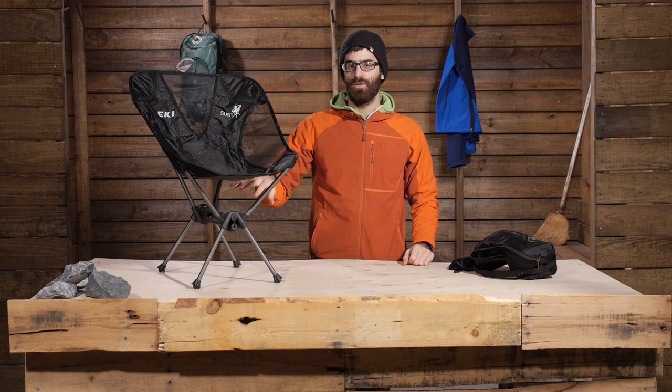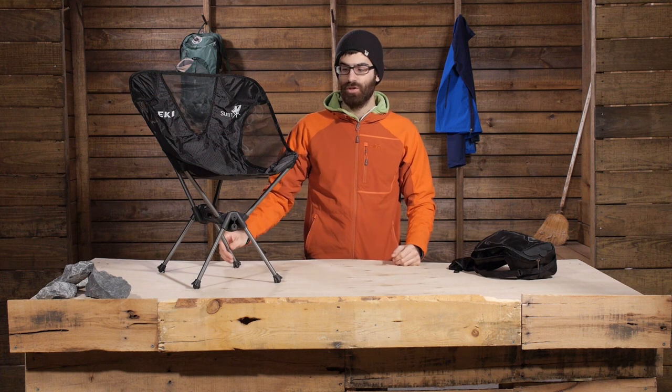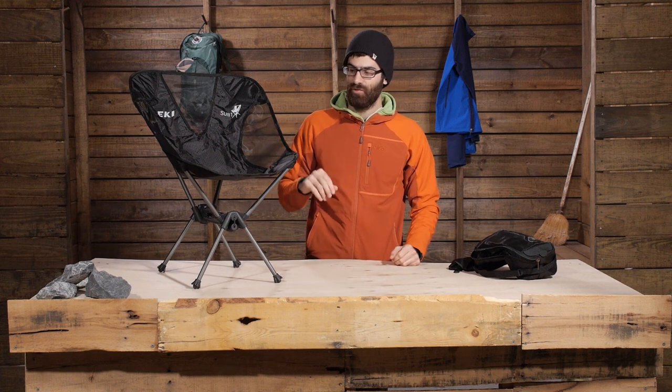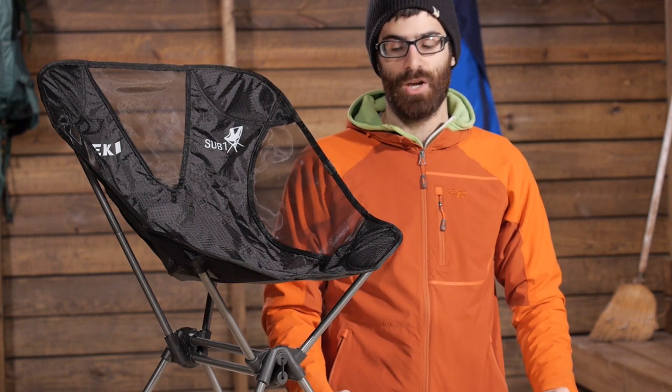It is about 11 and three quarters inches off the ground, so you do get some good clearance under the chair. It has very sturdy and reliable abrasion resistant materials. It weighs two pounds, so it is a very lightweight chair.